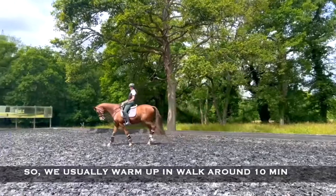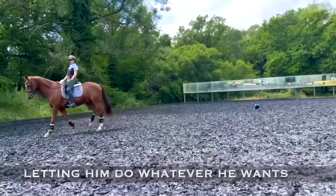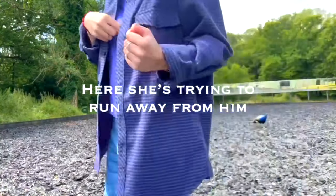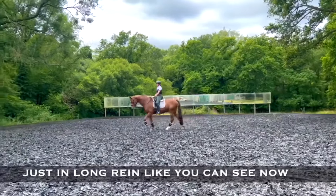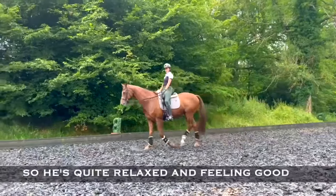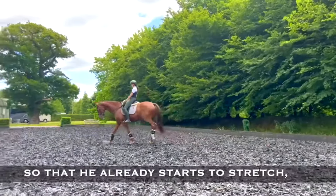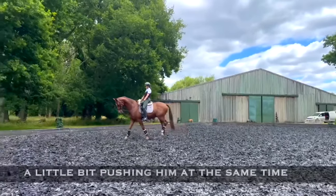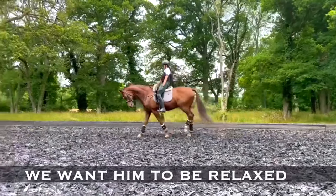We usually warm up in walk around 10 minutes. By warm up I mean just walking on a long rein, letting him do whatever he wants. We want to push him forward so that he already starts to stretch, starts to move forward, taking the rein soft with the fingers a little bit, pushing him at the same time. We want him to be relaxed and nicely moving forward.